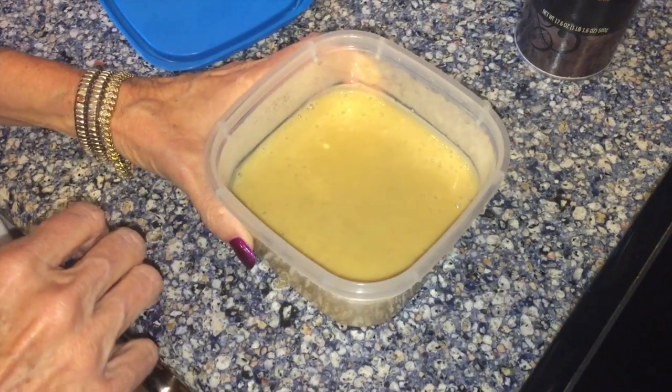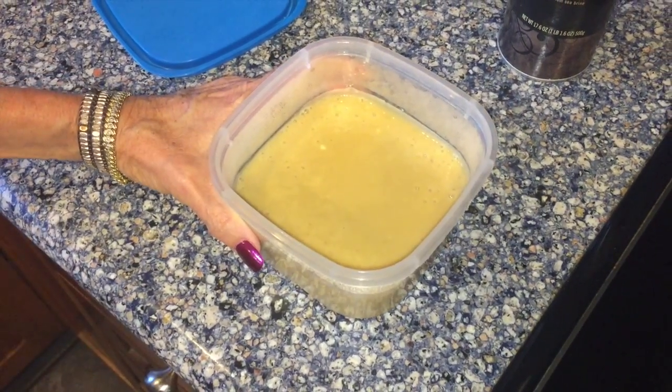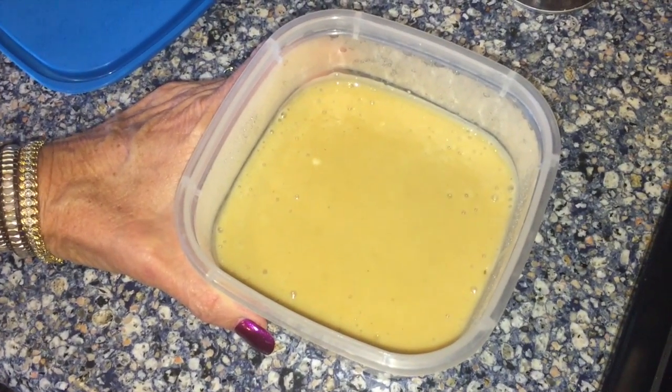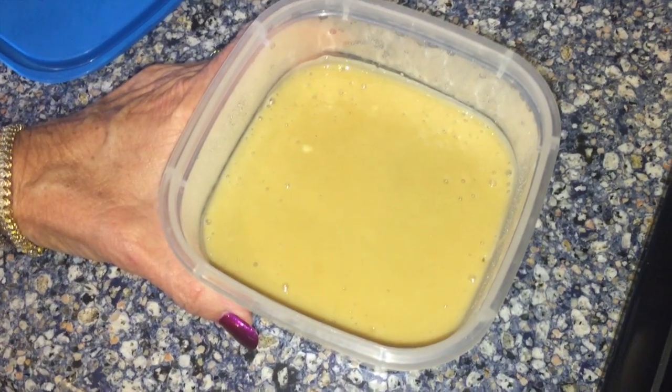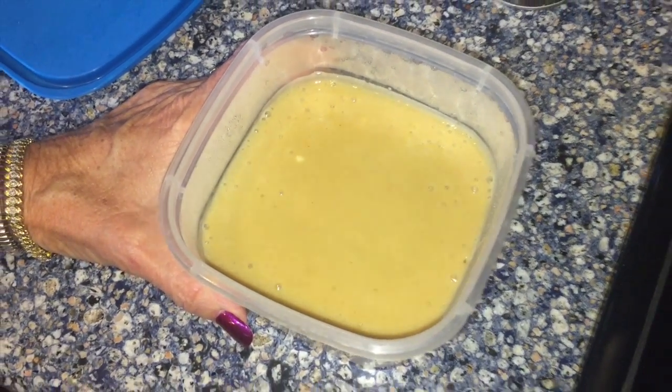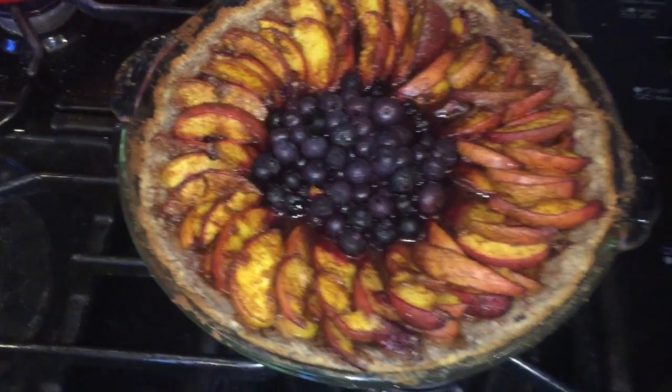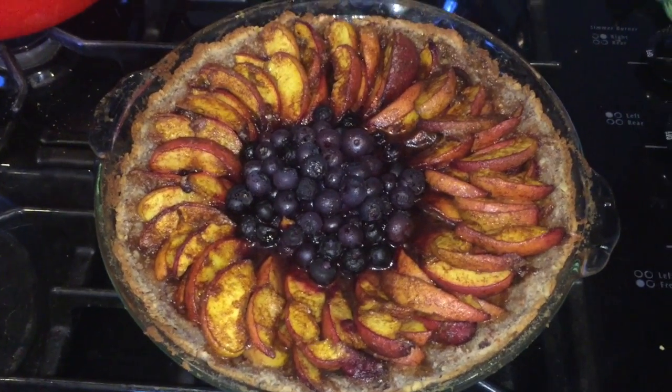There it is. It's really yummy. And honey — there's honey in it. So it's cashews, honey, soy lecithin. And that's going to go on top of a piece of pie. Oh my gosh, I can hardly stand it.